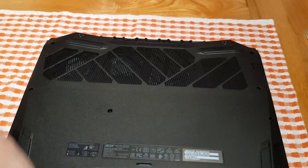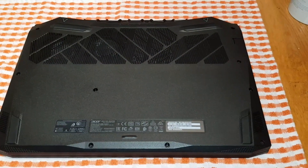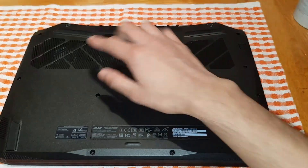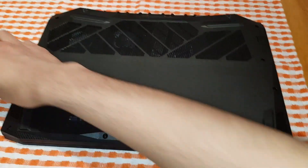I'm going to show you how to take this laptop apart. If you've got the older version of the Acer Nitro 5, you'll have two panels — one for your RAM and one for your hard drive — so you can upgrade them. You'd have to take those apart first. If you have the newer version, which is this one, all you have to do is take out all the screws.